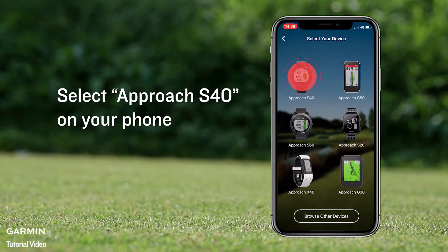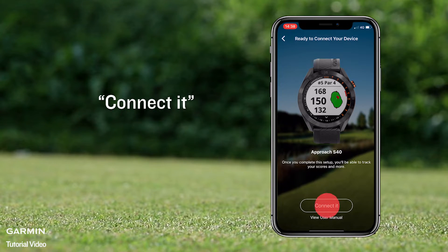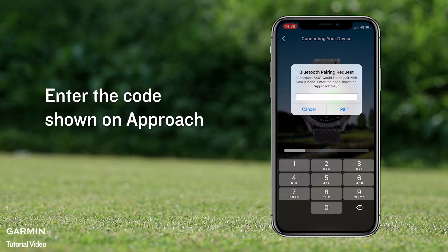Select Approach S40 on your phone, then Start. Connect it. Enter the code shown on Approach.